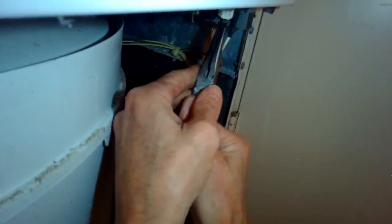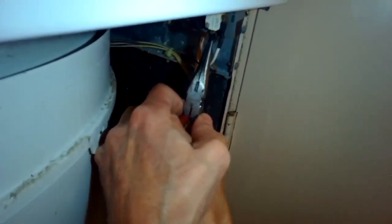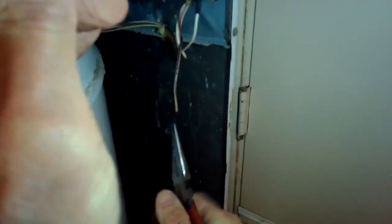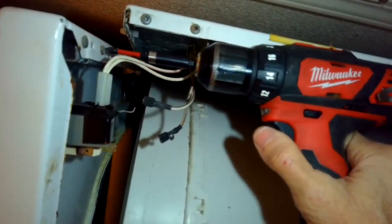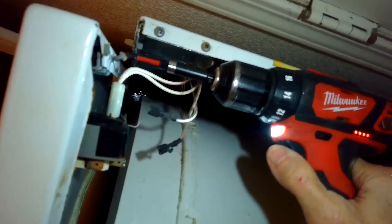I'm going to use some needle nose pliers to pull off a couple of the electrical spade connectors that go on the micro switch on the side. Then I'll use my Phillips head screwdriver to remove the two screws that hold on to the lid switch.